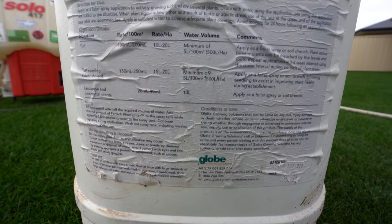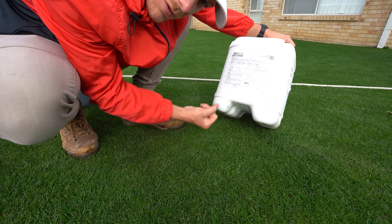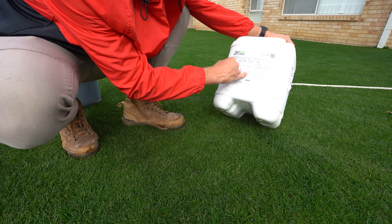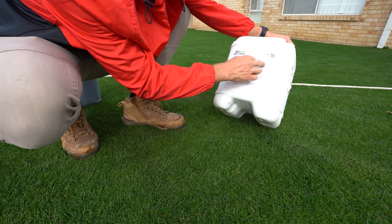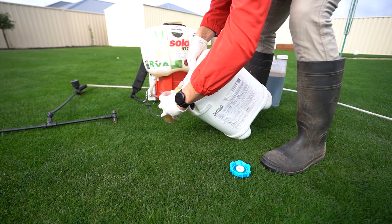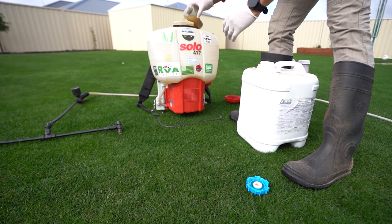The rate on the back says 100 to 200 mil per 100 square metres, so we're going to go the higher end today. With seed you can even go 250 mil per 100 square metres. It's fine if you get some rain after this because you can actually put it down as a soil drench. Love the smell of this stuff.